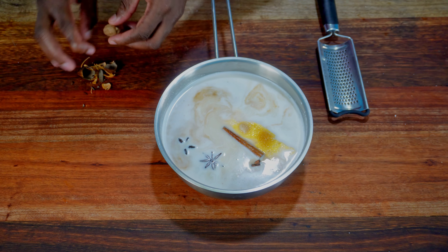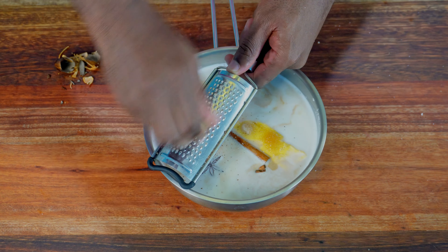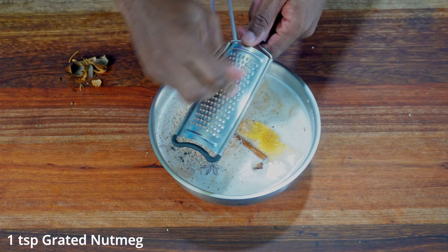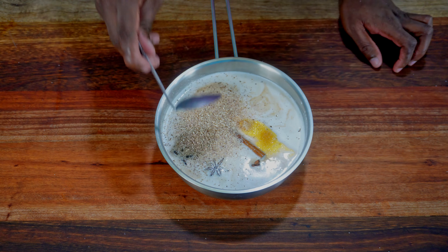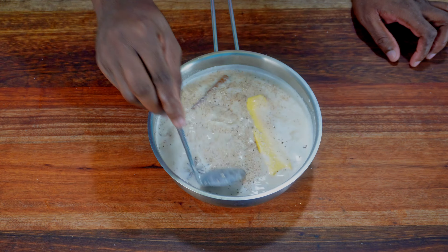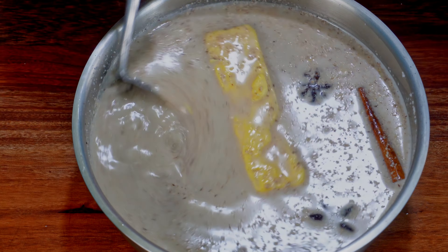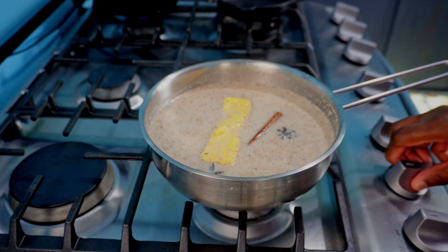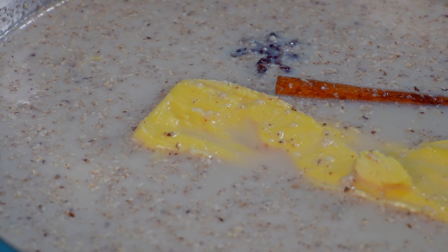And finally, nutmeg — I'm going to grate in about a teaspoon. You can really get creative with the spices you add at this stage; leave out the ones you don't like or sub in a spice you really love. I'm giving this a little mix, then putting it on low heat to come up to a simmer. I want to slowly release the flavors from the spices as this heats up — I don't want a rolling boil for this.